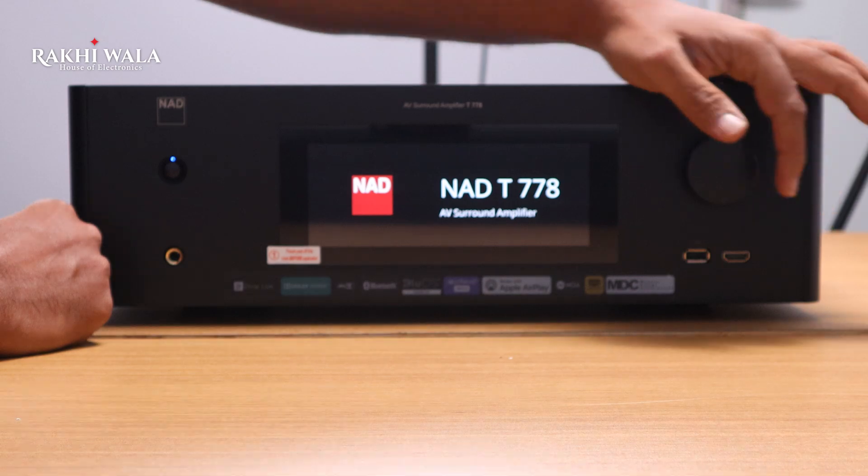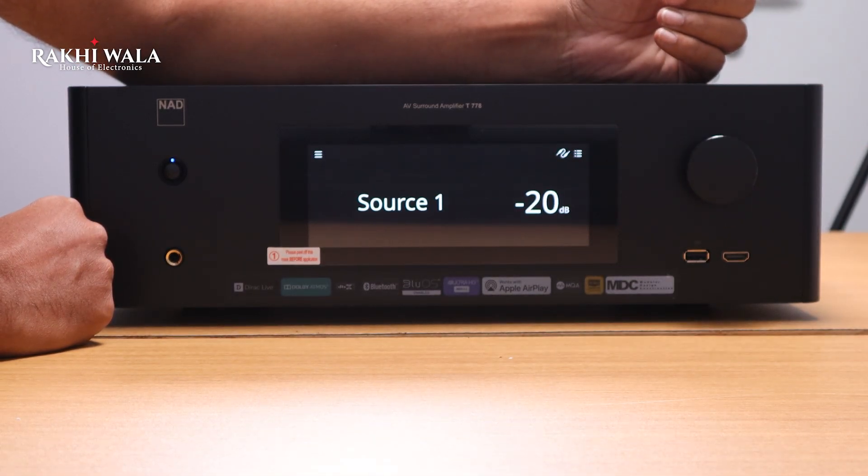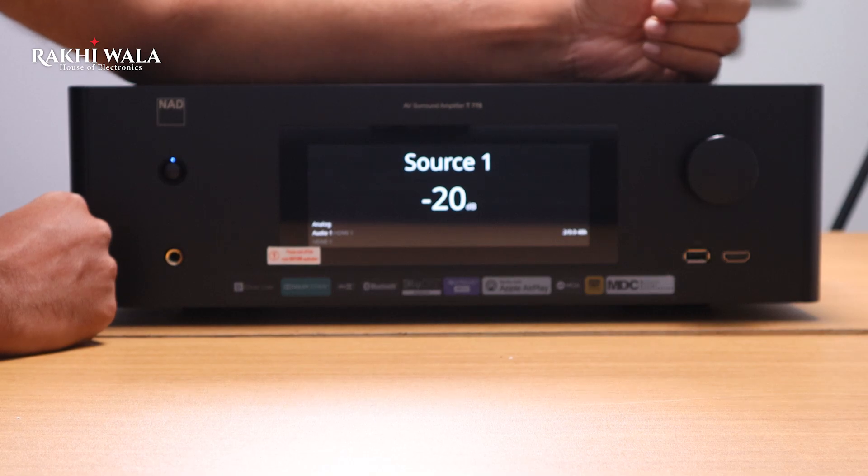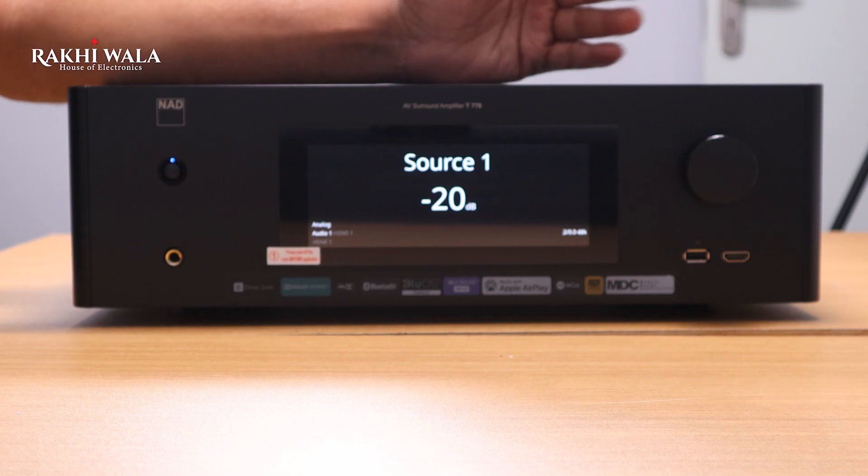With a front HDMI input and a USB input, it supports audio file formats including MP3, AAC, WMA, FLAC, ALAC, WAV, and more.